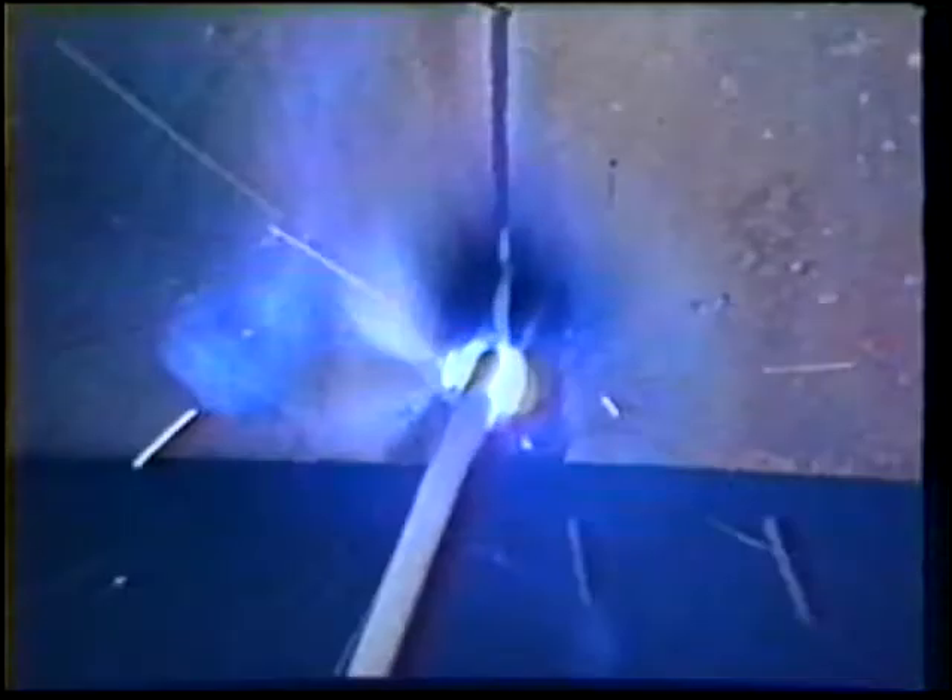Hold a short arc length by pushing the electrode tip into the joint until you feel the coating touch the work. Weld upwards with a slight up and down motion. Move to the front edge of the keyhole and then back to the leading edge of the crater. Pause long enough to fill the joint and form the bead.